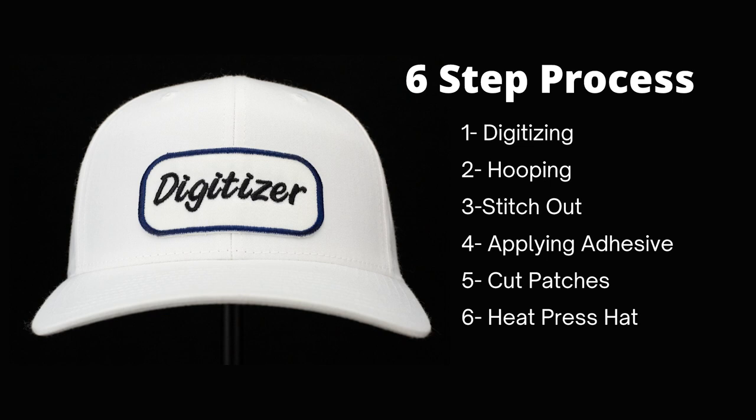Hello, welcome to Romero Threads on YouTube, where it's all about embroidery. In today's video, I'm going to show you how to create name badges and how to heat press them on hats.